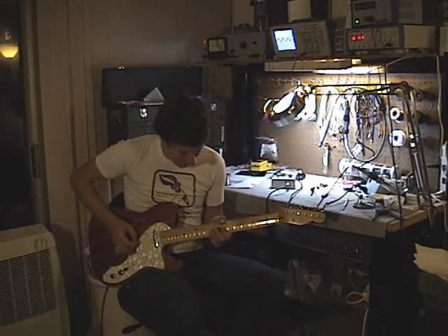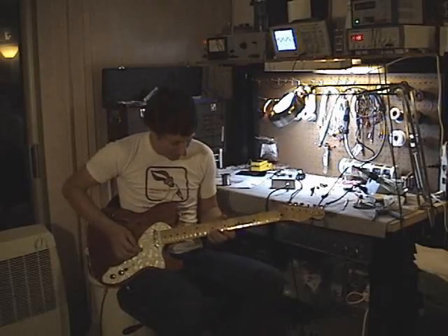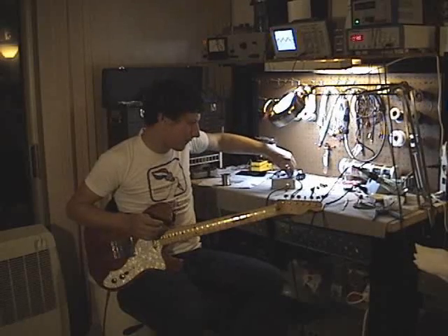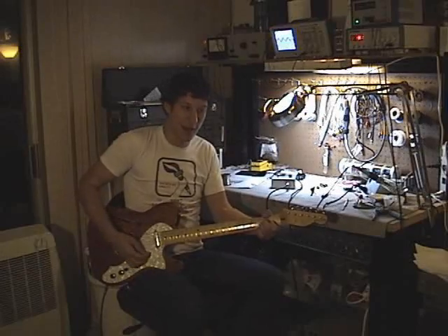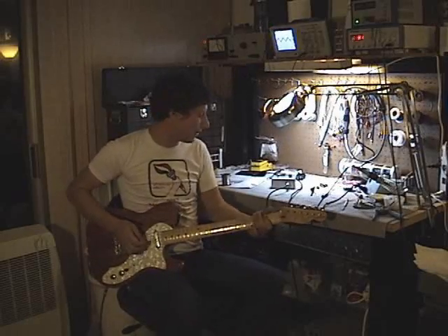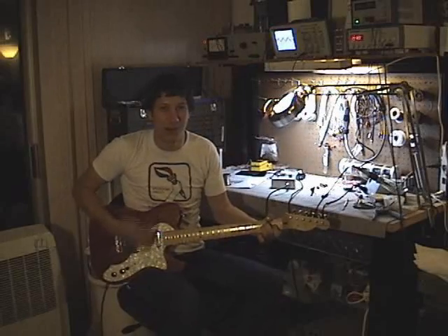I'm pretty sure this is the same pedal that Santana used on Abraxis — it's the Abraxis tone. So it goes from really tinny, computer-sounding all the way to the Abraxis woman tone.